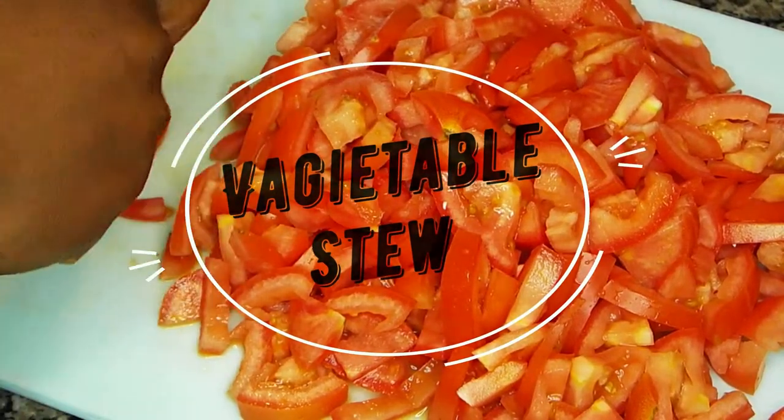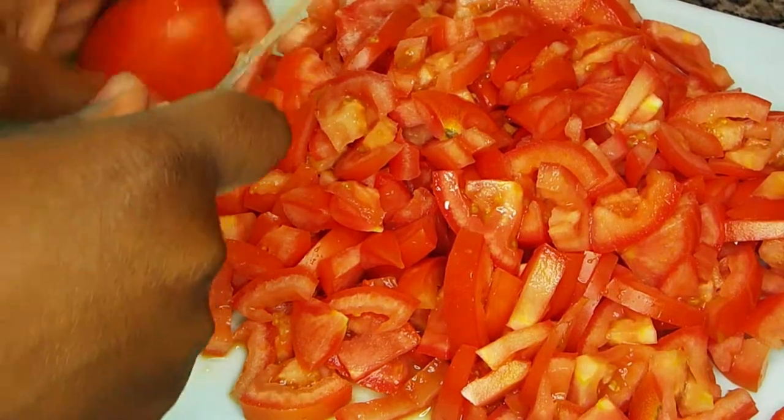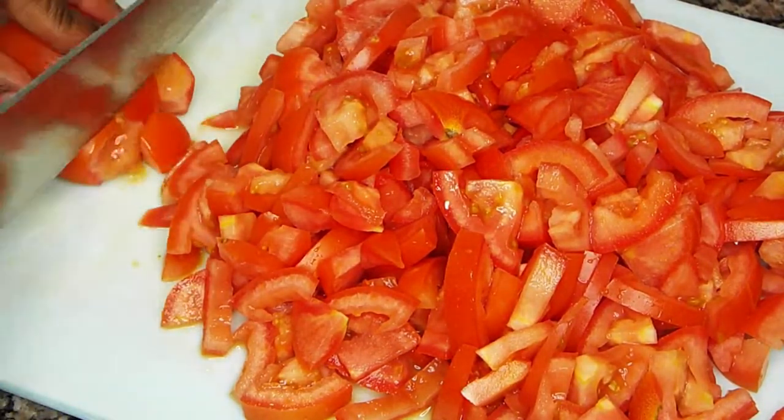Hello guys and welcome back to my channel. Today I am making a very simple and deliciously healthy vegetable stew.